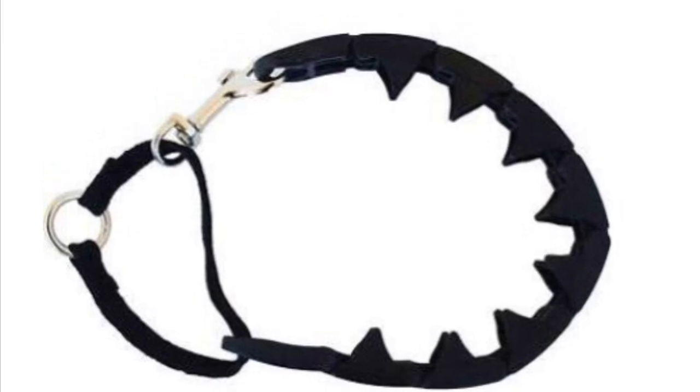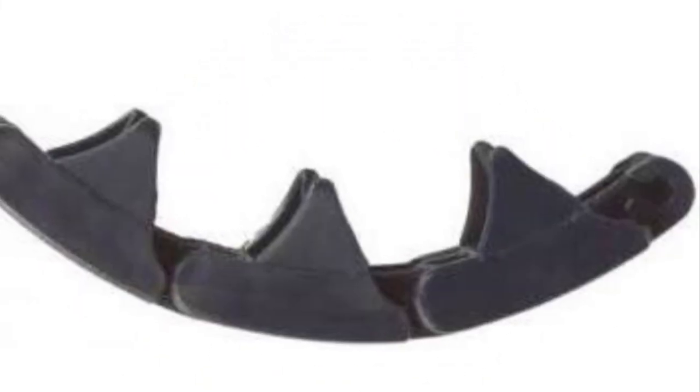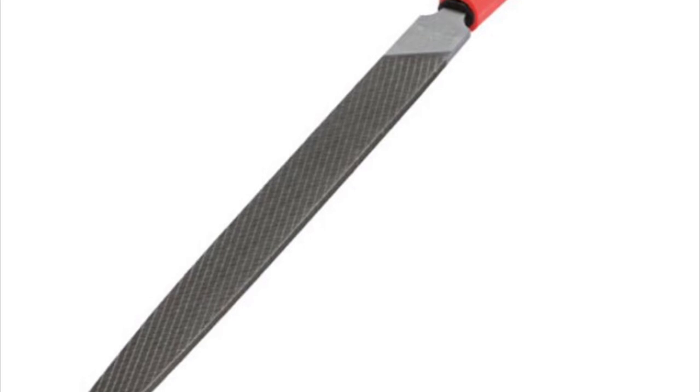The second alternative to the prong collar is the plastic prong collar. The reason I suggest this one is because it's plastic — you can get a file and file down the teeth until you're comfortable with using it on your dog.